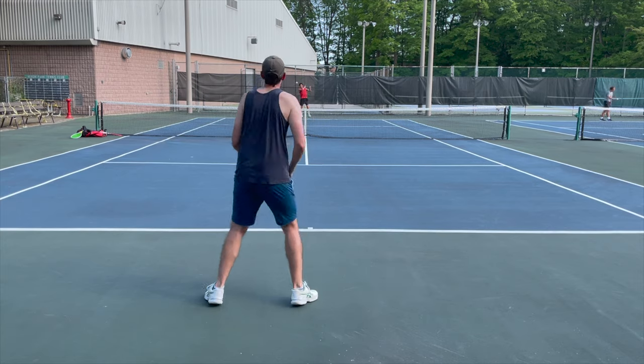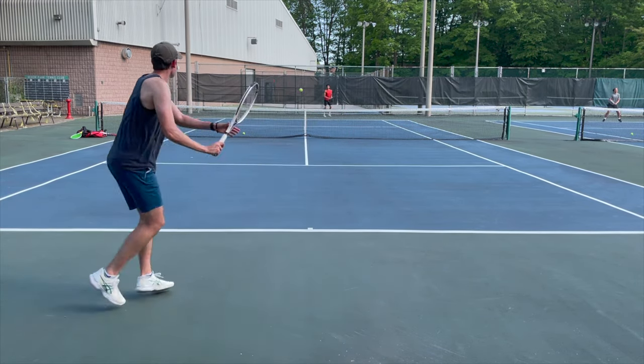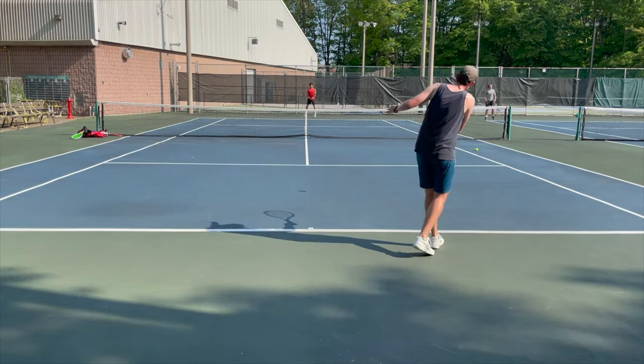We're not going to waste any time — we're going to jump right on court and I'll give you guys my first impressions of the Technifibre T-Fight 305. Let's go. Alright guys, jumping on court here to test out the Technifibre T-Fight 305. Before we begin, I'm going to tell you guys a little bit about the specs.